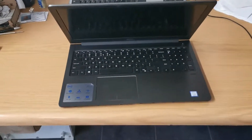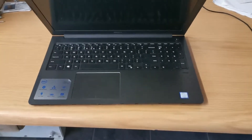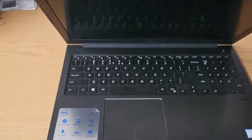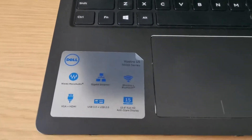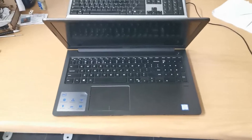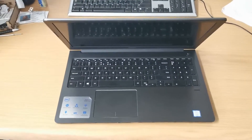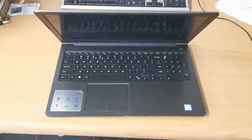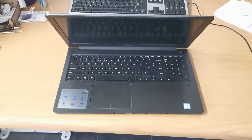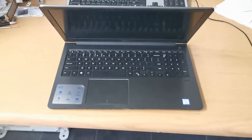Hello, I'm going to show you how to disassemble a Dell laptop with the model number Vostro 15. I will show you, which is simple. You just have to open it from the back, either to remove the hard drive, RAM, or the battery in case it is damaged.